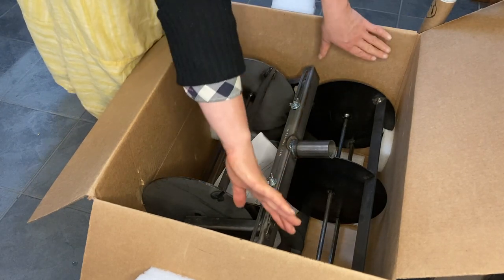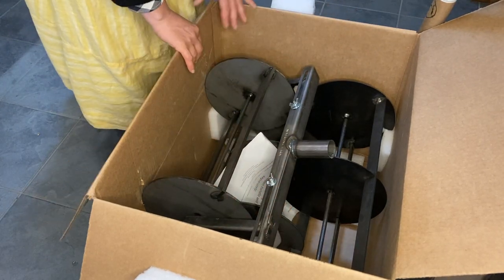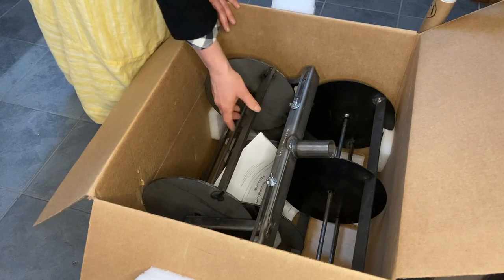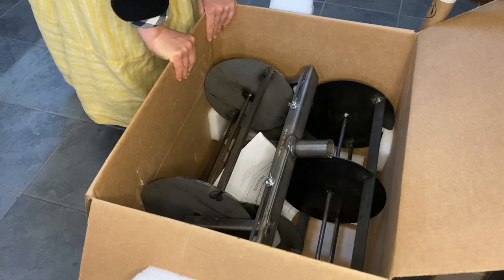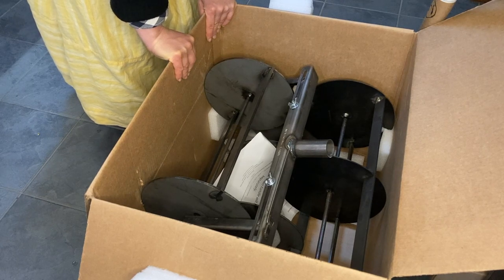Sometimes you see the package completely full of foam or something, but it's not over packaged — it's definitely secure. Made it all the way from down there, or over there I guess, to Seattle and then on the barge up to Alaska.